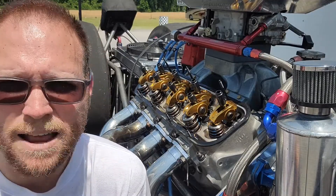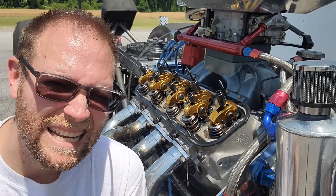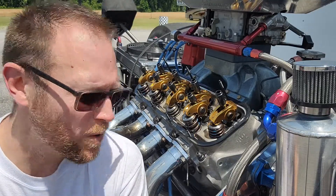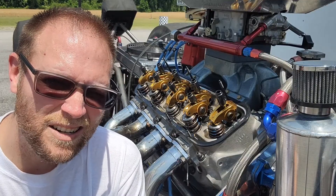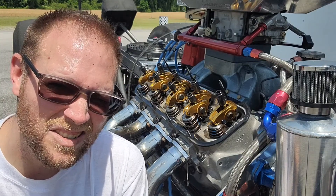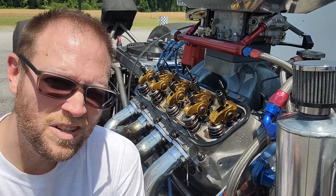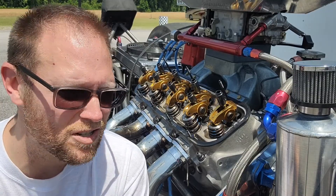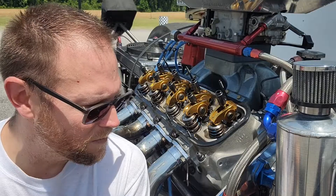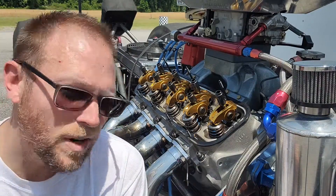It doesn't require you to bring your engine around on the timing mark for top dead center or anything like that. All you need to remember is exhaust opening and intake closing. You'll be looking at your valves as you go — looking for the exhaust to start to open about a quarter of the way. At that point you can check and set your intake valve, then cycle the engine until the intake is starting to close about a quarter of the way and set your exhaust valve. This ensures the opposite valve is on the base circle of the cam so you can set your lash without any load on it. I've already done the other side, so I'm going to work on this side.